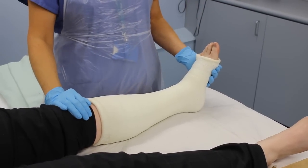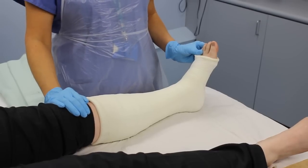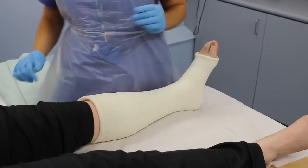Are the fingers, toes, or other joints exposed — swollen at all? If they are swollen and sensation is altered, seek medical advice. The cast may need simply easing or splitting.